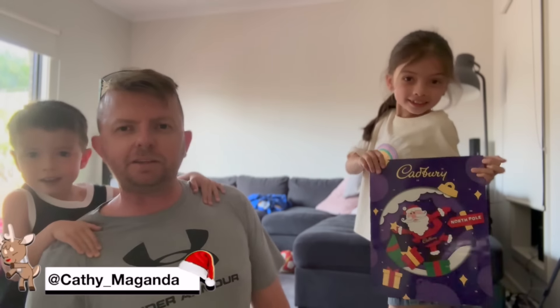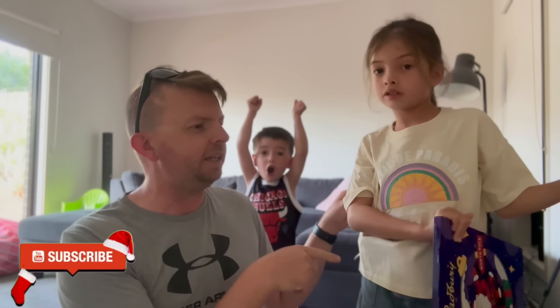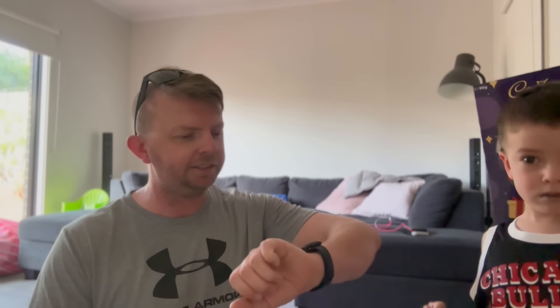We're about to put the Christmas tree up. We're gonna put it in a new spot this year — last year and the year before we put it over there, now we're gonna put it right here next to the TV. We've cleaned up a little bit, we've got a bit more cleaning to do. Mum's just cooking dinner. It's 5:50, almost dinner time. We're gonna have a late dinner but we're gonna make a start on the Christmas tree.